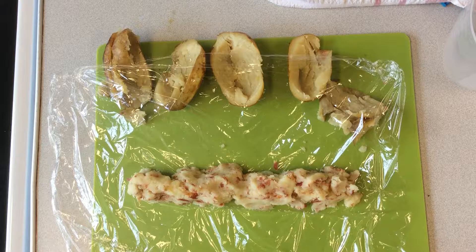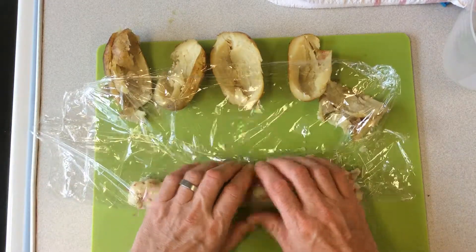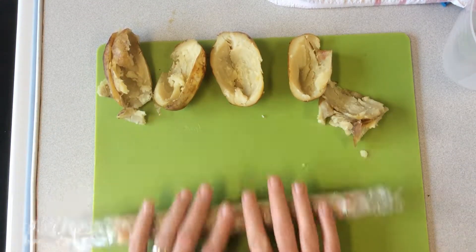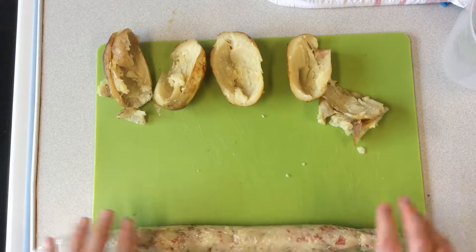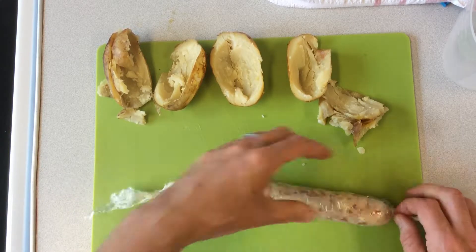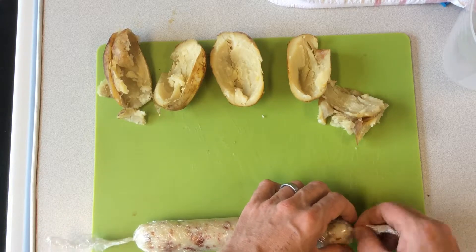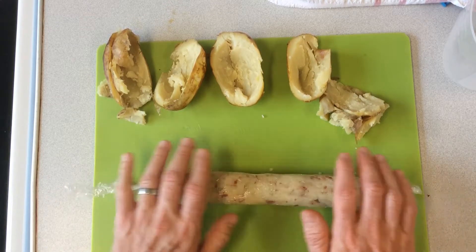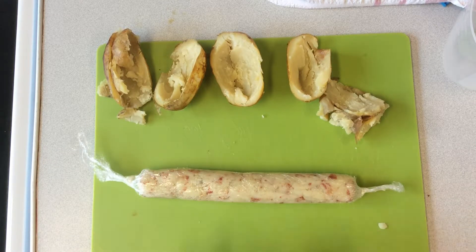I've got the mixture in the cling film. I'm going to wrap it up into a boudin really tightly, rolling it at the ends really tightly. Rolling it out again just to make sure it's long enough. I want to get about three portions out of that, so I can do that quite easily, taking off the ends so it's a really neat finish.